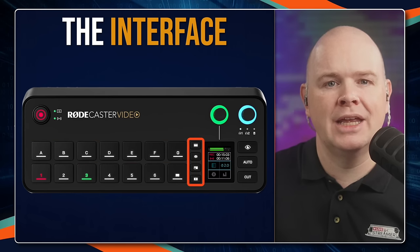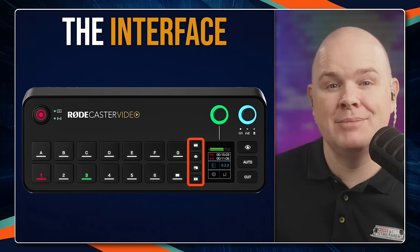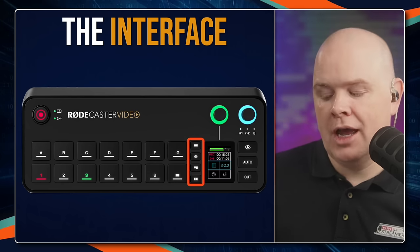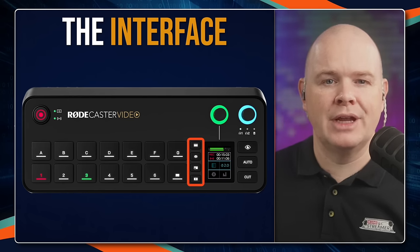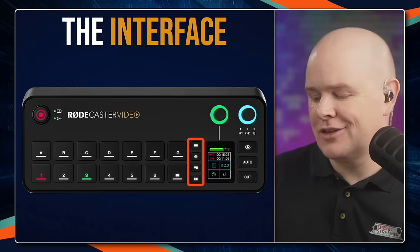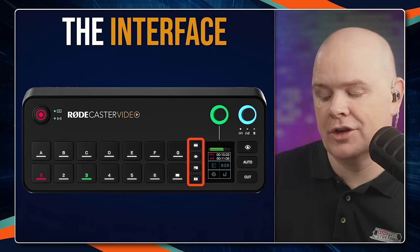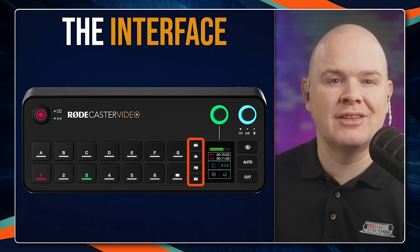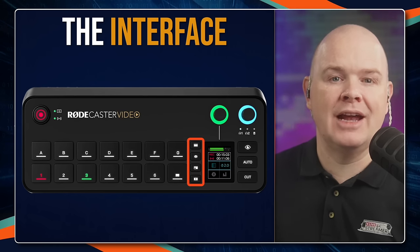The way you switch between those different functions — either scenes, overlays, or sound effects — is where the buttons over here come in. You've got two buttons at the top: one for playing media and one for overlays. Down at the bottom, you've got two further buttons: one to toggle on green screen, which I'll cover in a separate video, and the second-from-bottom lets you actually build scenes on the device itself rather than using the scene builder in RODE Central.